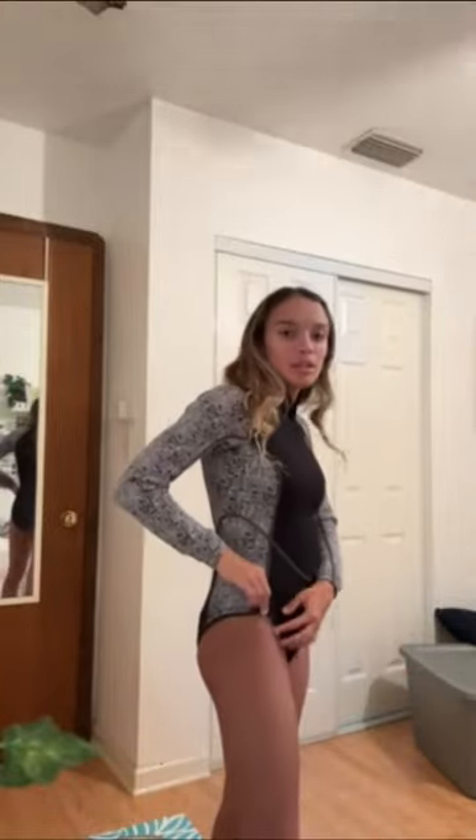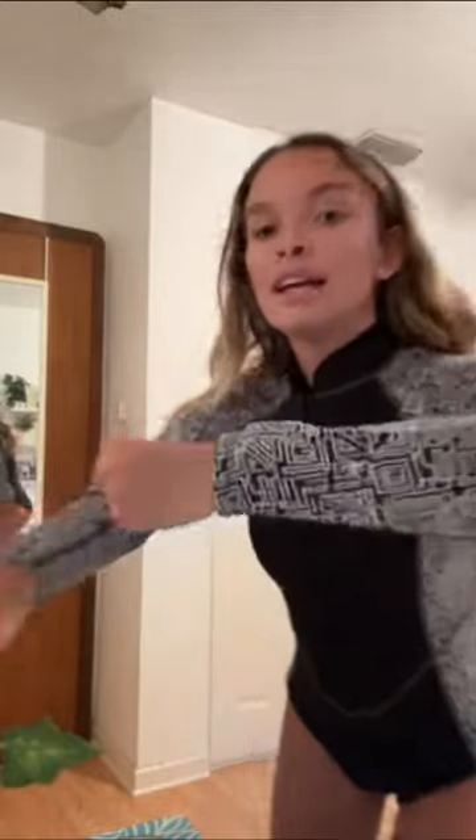I just got my Sea Skin wetsuit in the mail. It is super comfortable, I love it. It's a half suit and it has a neoprene lining at the bottom to help it stay in place, which is really nice. I also really like this pattern — it's pretty sick. It has a bunch of lines and kind of like a maze design all over here.